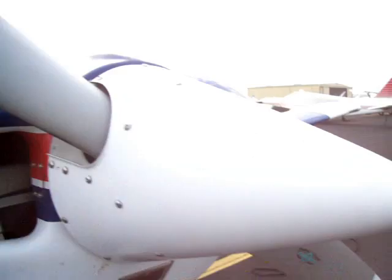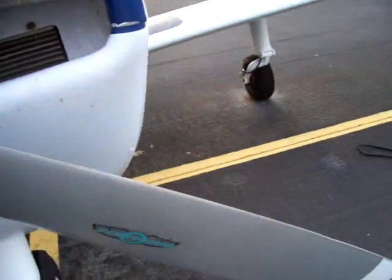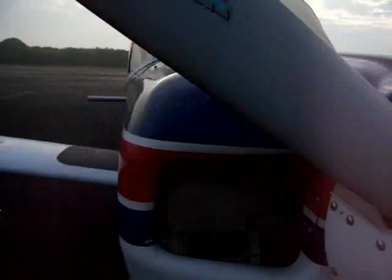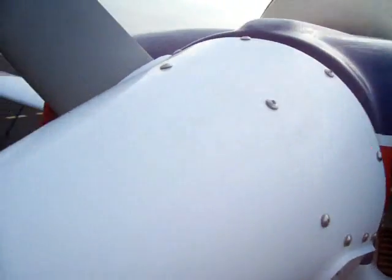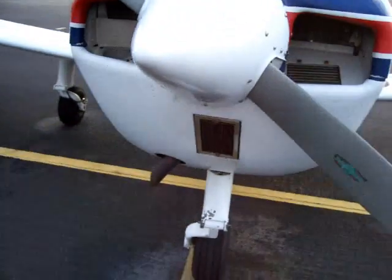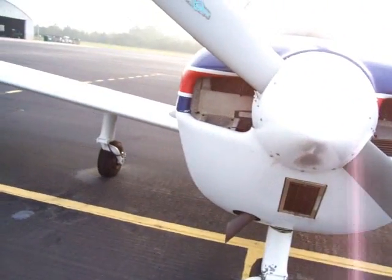Propeller — looking for nicks, feel it on. I'll also do one little extra check here — kind of tug on it, make sure it doesn't wiggle back and forth. Spinner — all the screws are on, nothing loose. That takes care of the propeller.